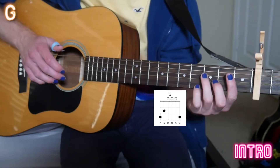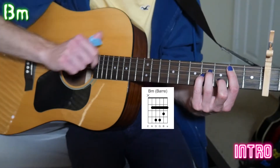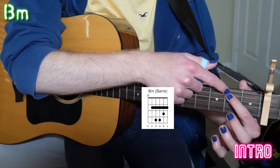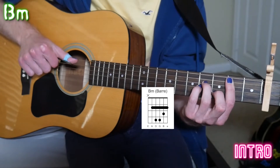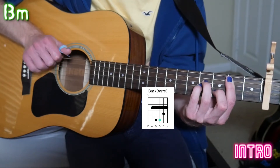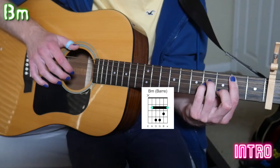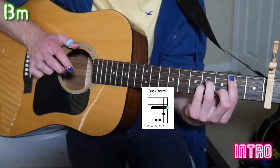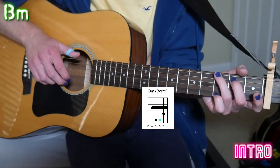Now we move on to the B minor chord. With the full bar chord, the lowest note we're hitting is the second fret A string, so the first thing we do is hit our thumb on the A string, then our ring finger on the high E together. Then we do the same pattern: pointer finger G string, middle finger B string, high E string ring finger, pointer finger G string again. It's a difficult transition but that's how it goes.